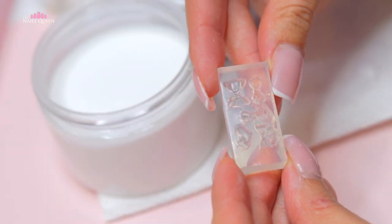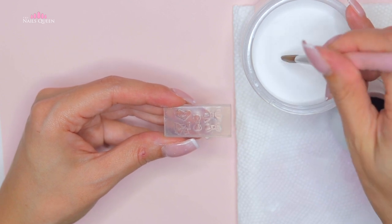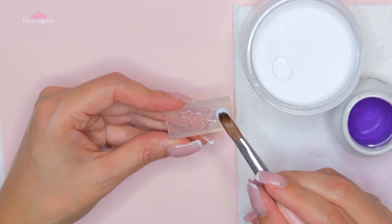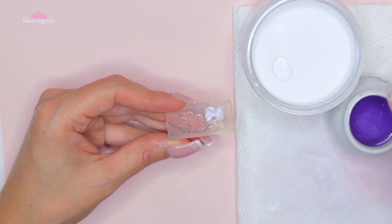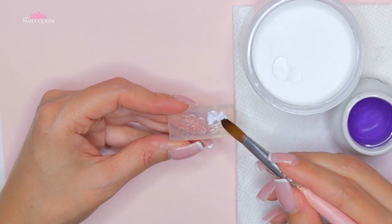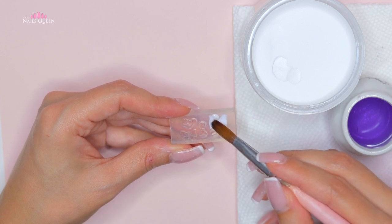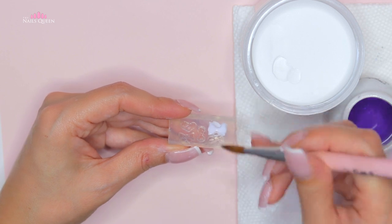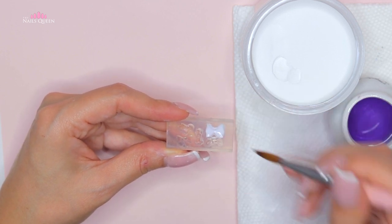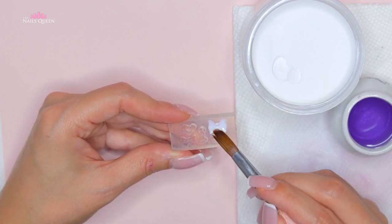I haven't used molds in a while, but I had to use this one because one of the characteristics of Korean nails is that a lot of them have bows. This mold ends up working perfectly to match with the lines I drew at the beginning. I chose to create the bows using white acrylic, which is also going to create a beautiful contrast with the soft white base on her nails.